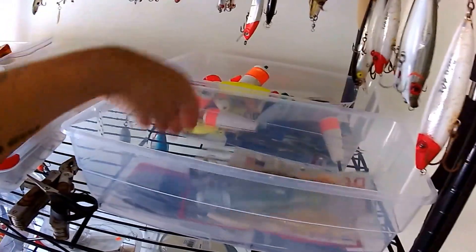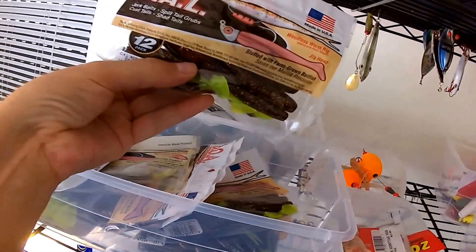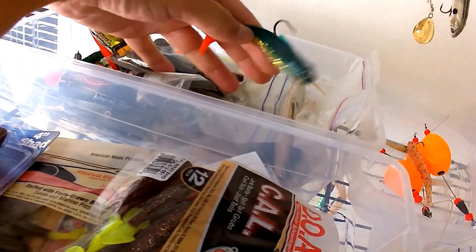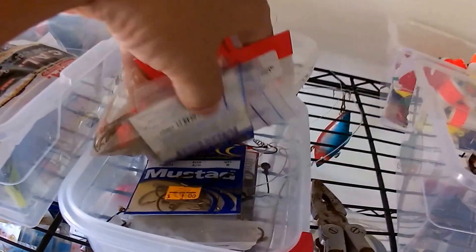I've got my summertime artificials, and there's all my wintertime stuff right here. All of these — thanks to the guys from Salt Strong for teaching me about consolidating. My philosophy on inshore fishing is: take whatever is right for the season. If it's summer, take summer baits; if it's winter, take winter baits. I'm going to take one topwater, one spoon, and one weirdo thing. Here's my jig heads and stuff like that.